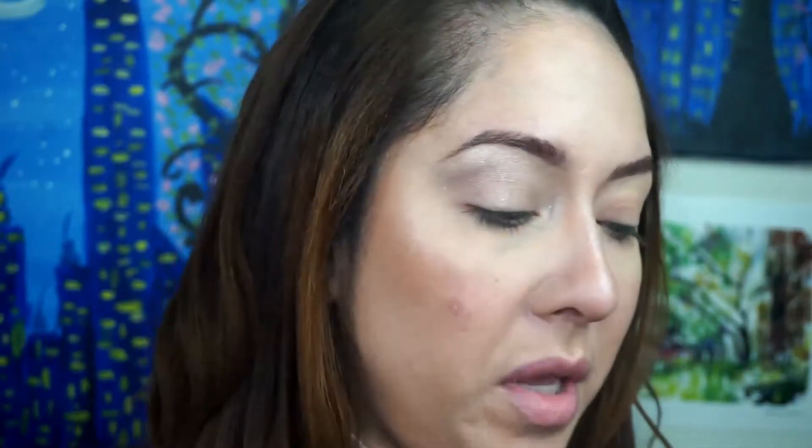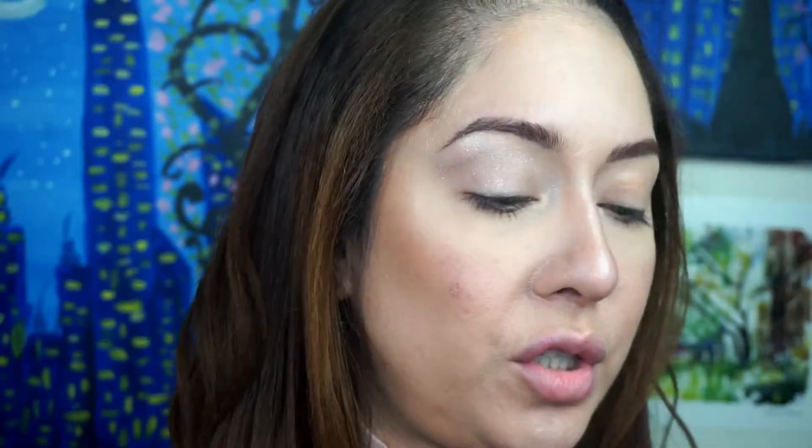Now I'm going to go in with the darkest color in the palette and put that in the outer corner and in my crease. I'm going in with my usual brushes — the Smashbox pointed brush, my Real Techniques shader brush, and a Royal and Langnickel flat brush.